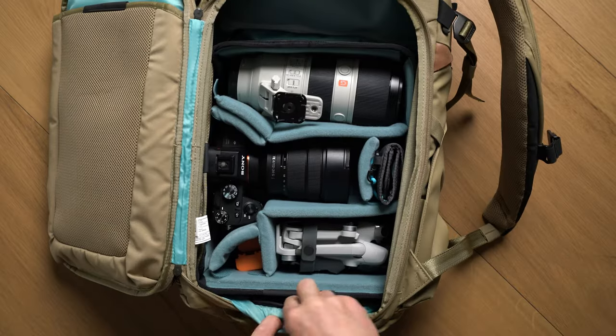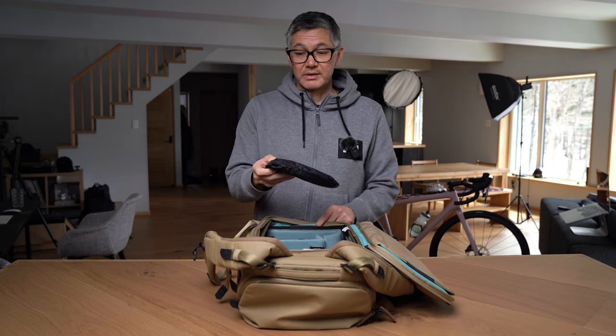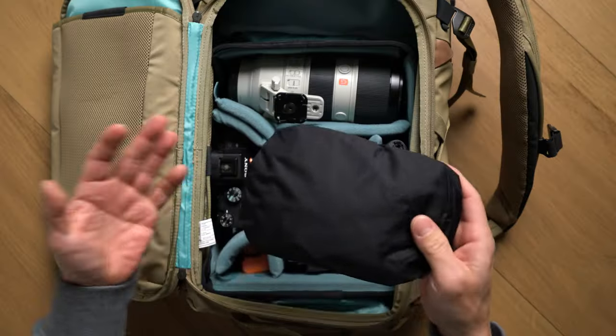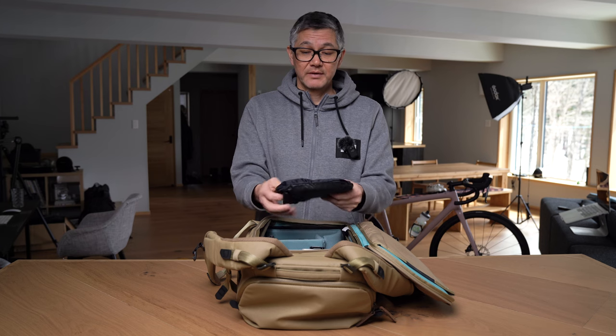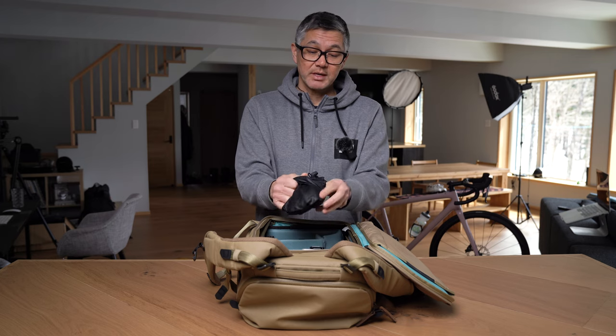So if we open the pack, if you put your hand underneath the core unit you can feel there's a little sleeve right here, and in that sleeve is your rain cover. Your rain cover is stored in a self-storing pocket, so if I unravel it I'm basically just reversing the self-storing pocket.